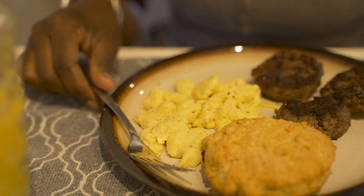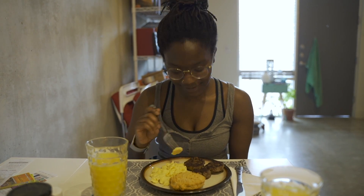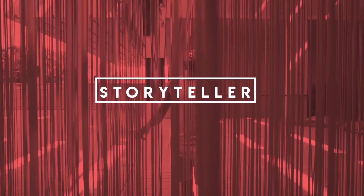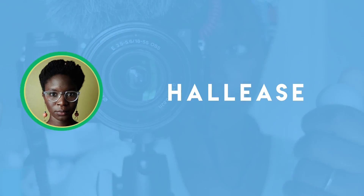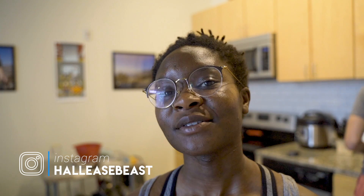We're gonna try this, honestly. I'm probably not the best person to try this because I actually don't really know what eggs taste like. Hey everyone, it's me, Hallease, endeavoring to persevere as always.